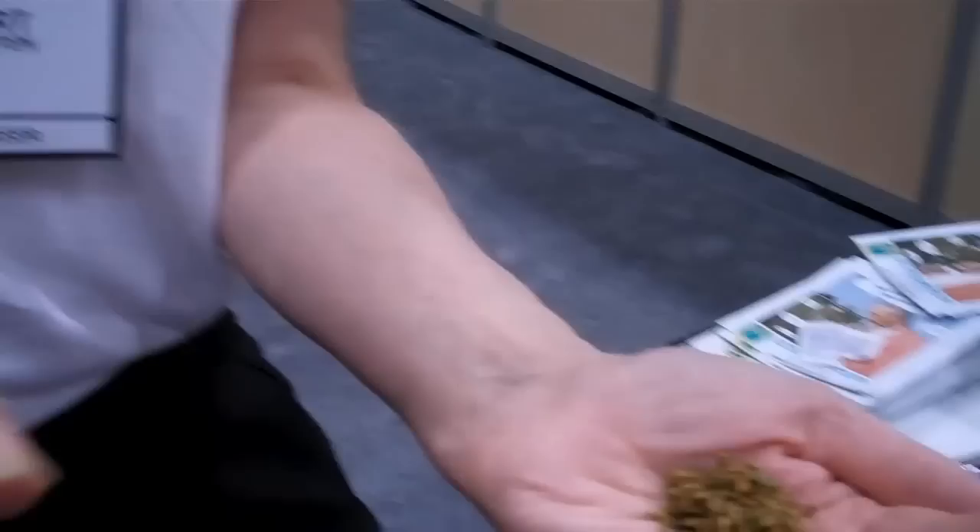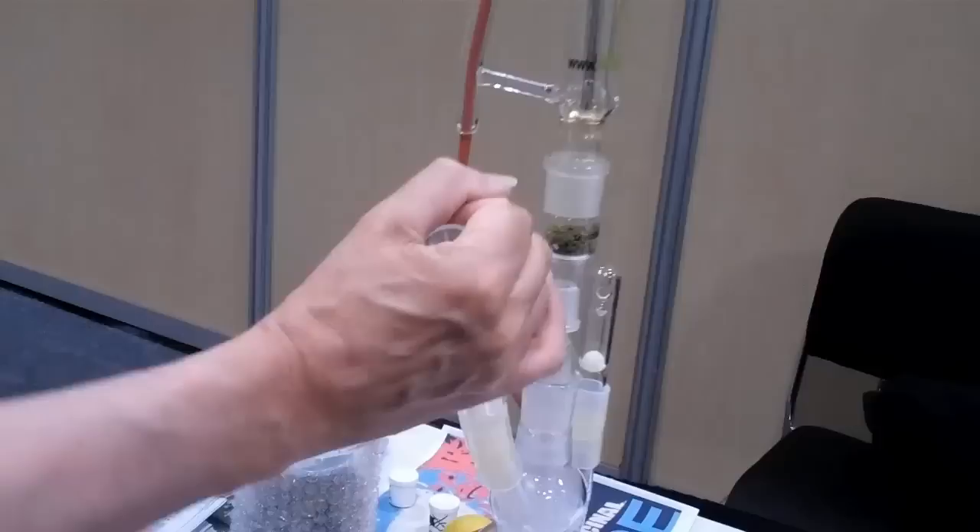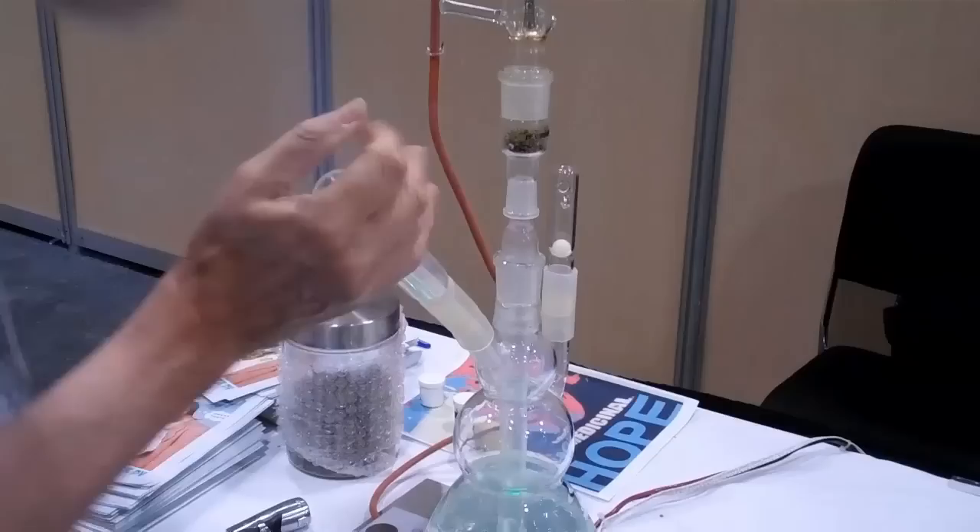First, you have to put some marijuana inside. You put it on the top and then you put the heating element on. And then here in the room we do this for the hygiene — otherwise you never get high, you know.